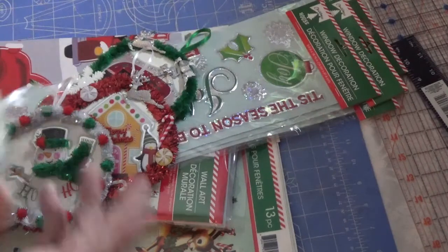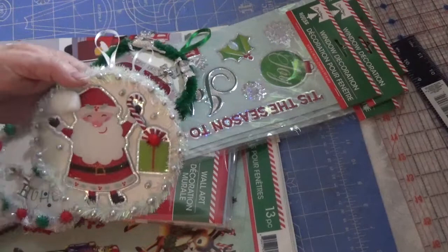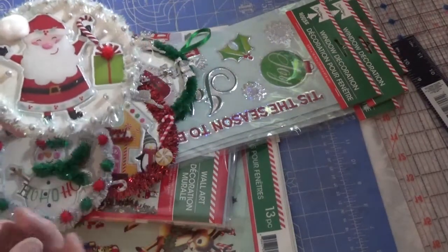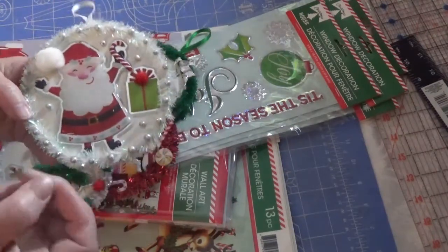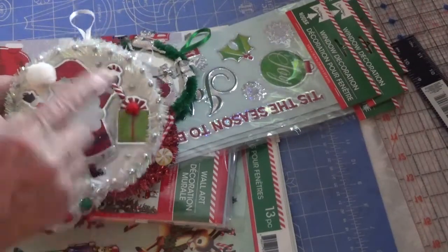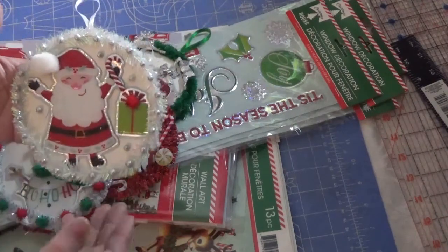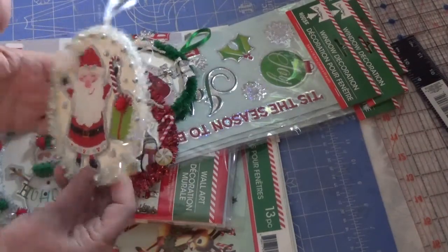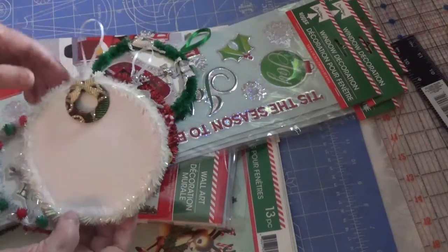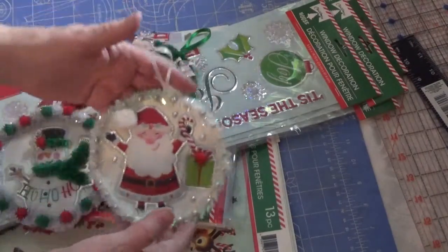Here is Santa Claus. I put a pom-pom up there for his hat. These are tiny styrofoam pieces — they come in different colors and I got a package from the dollar store. I just hot glued them around to give this some sparkle. On the back of this one, instead of a bow, I put a wreath, which is another ornament — I think it was a sticker at one time from my stash.